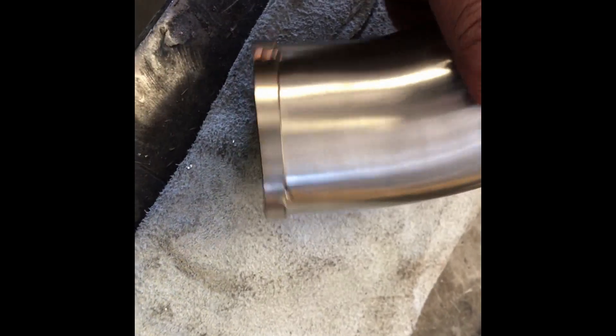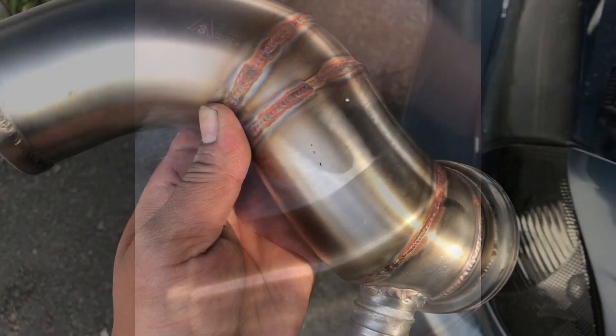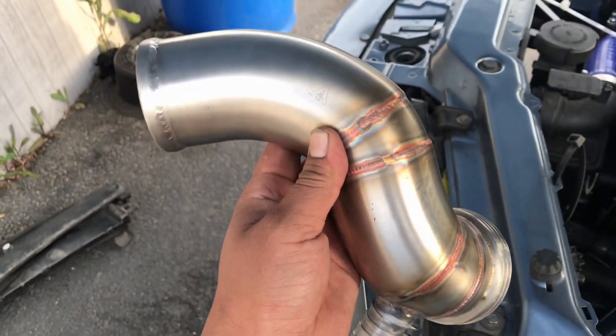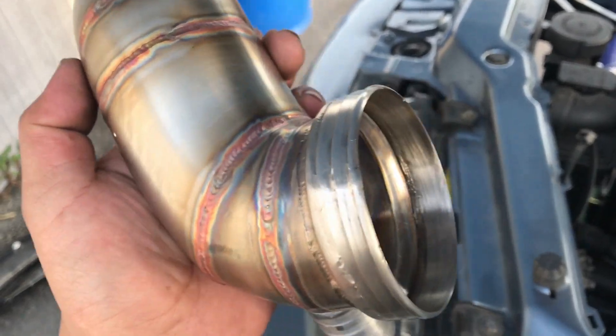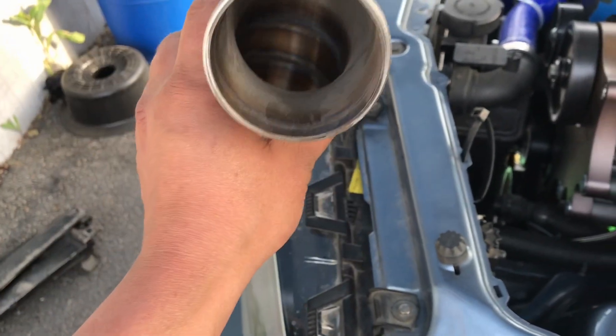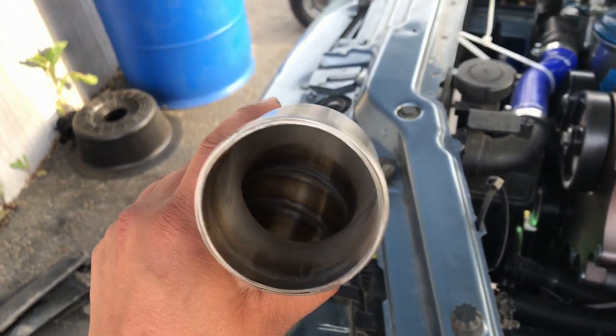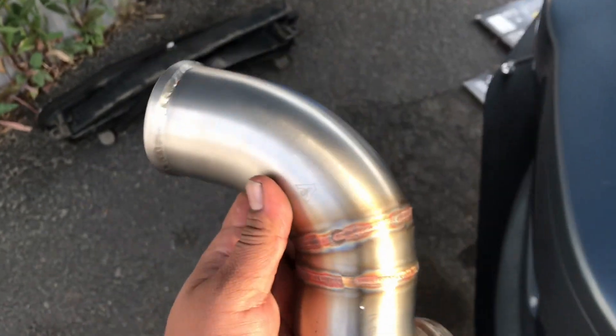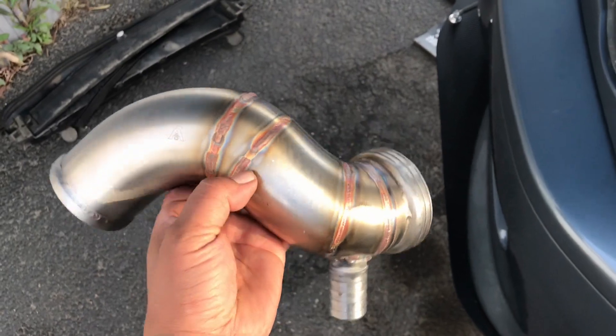We've got it all tacked up, about to get it all welded up. Check it out everybody — this is the charge pipe that goes from the supercharger to the intake manifold. This side goes right into our manifold — put a clamp on that — this side comes from the supercharger pressure side. And here's the line that's going to go down to our blow-off valve. There it is — custom as it gets.